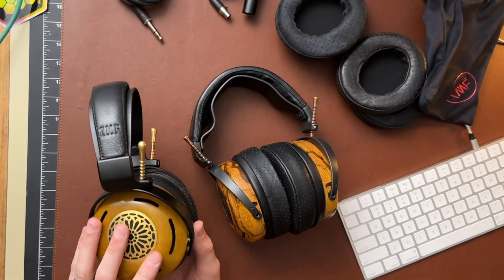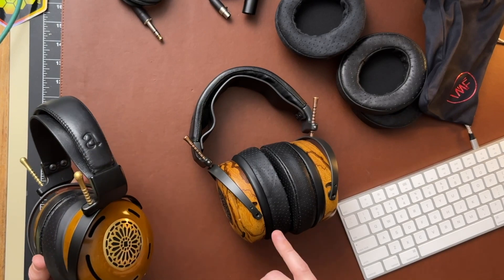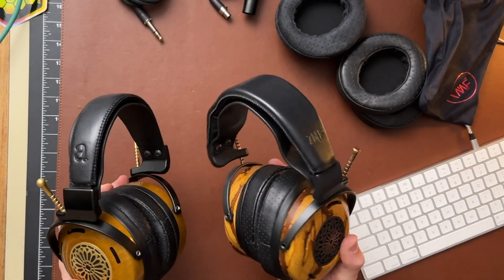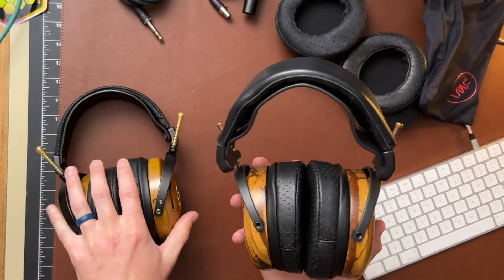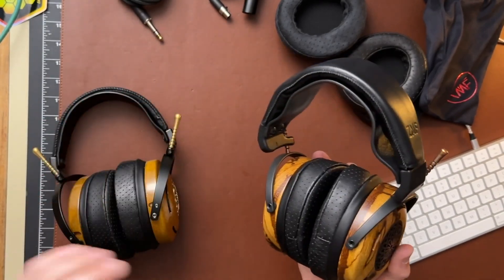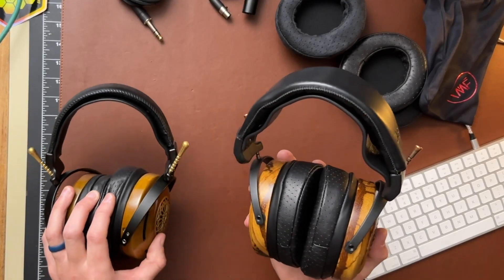I've got Auteur Lambskin pads on both of these right now, and I thought those were the best for each or most to my preference — a lot of this is a preference thing. Let me recap my thoughts on the original Auteur, then we'll jump into the comparison with the new one. The build largely hasn't changed a whole lot. This one does have the new style headband — something they made a switch with a little while back, something with the strap I think, though it's very, very similar.